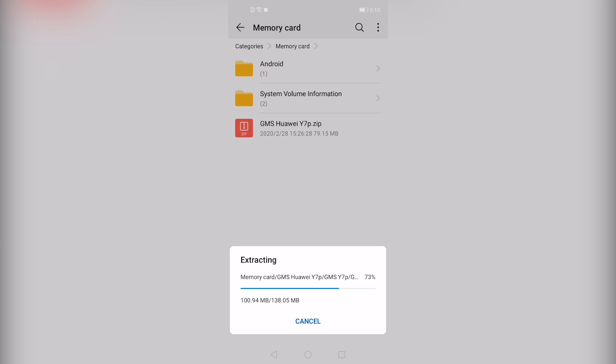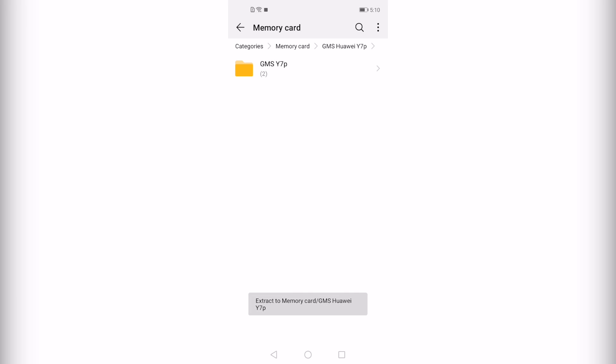In this video I am using the Huawei Y7P. Once the extraction is done it will take you to the extracted files. Then open the folder and you will see two files inside, namely Google Apps and Huawei.